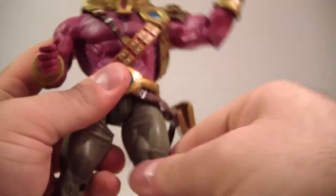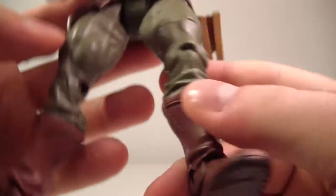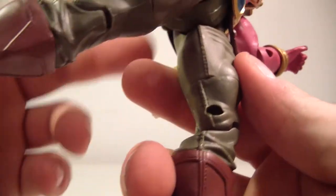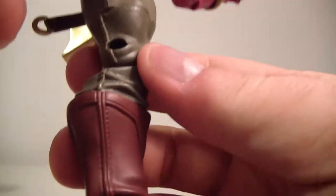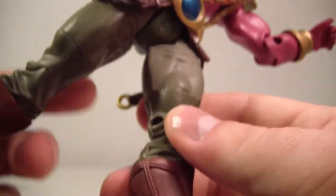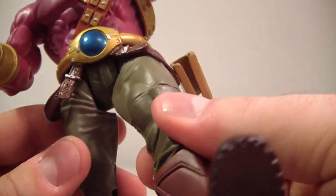His legs go forward and back nicely. He's got an upper thigh swivel, single bend at the knee, and an ankle hinge. The problem I had with Empyrex I have with this guy too — his knee peg isn't all the way through the hole, which is frustrating because over time the peg could pop out, which is definitely not cool.